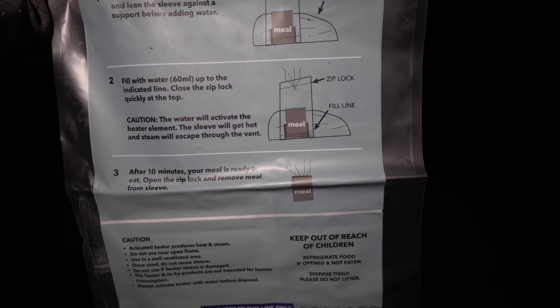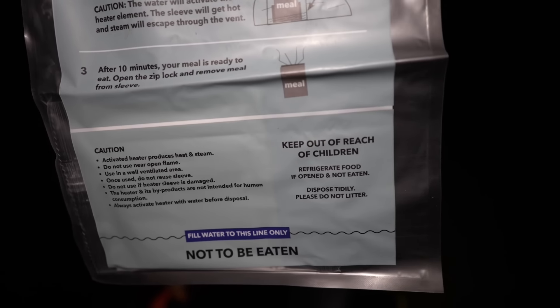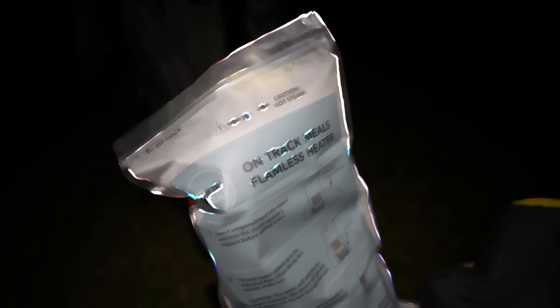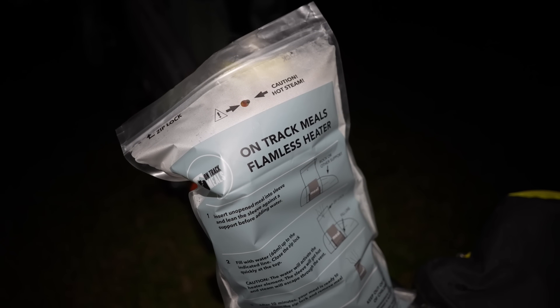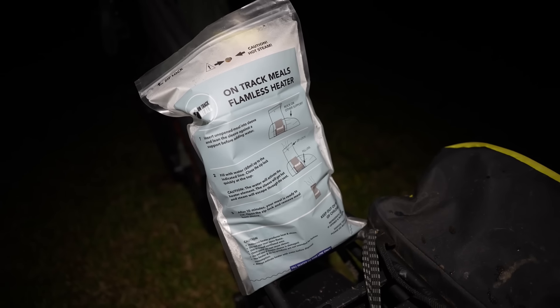60ml of water — that'll activate the heater element, some kind of dark magic. We'll just assume it's Harry Potter related. You definitely know when you've got that heater element working: when you put the water on it, it goes off with a fizz and a heap of steam out the top — make no mistake of that.